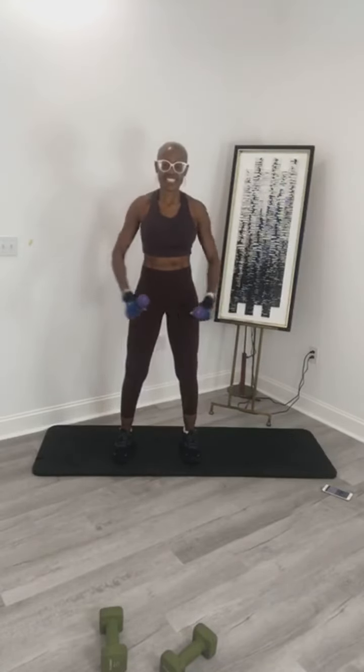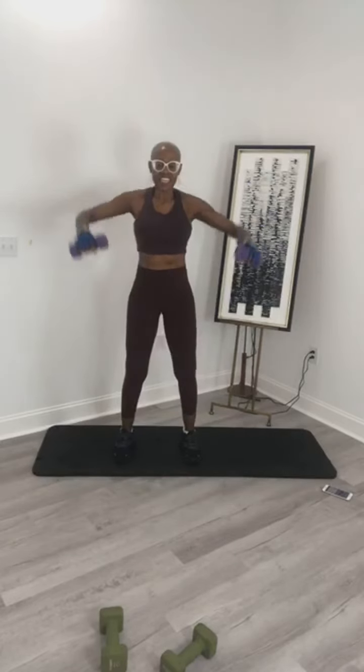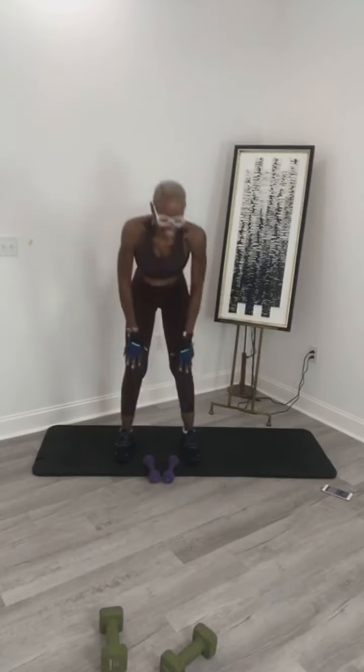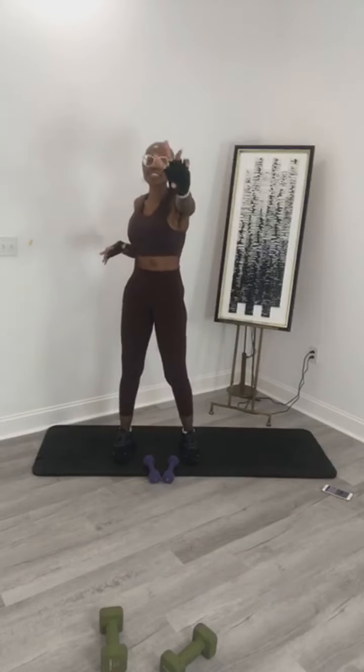Bring it out — 10, 9, 8, 7, 6, 5, 4, 3, 2, 1. Woo, I felt it. A few more seconds of rest. We're going to do that two more times. Next exercise will be done on the mat.